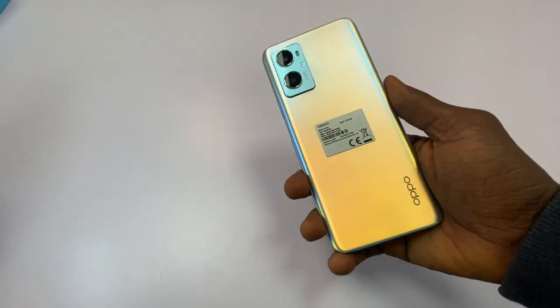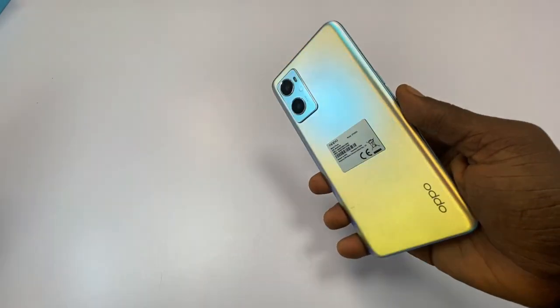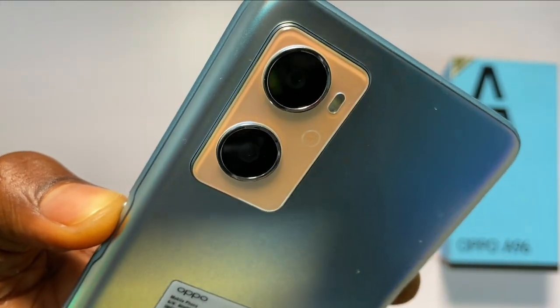I'm really impressed with the design of the phone. The back is resistant to fingerprint stains and scratches. Plus, the glowing nature of the body makes the phone look perfect, not to mention how slim it is with well-curved edges.